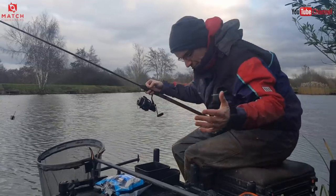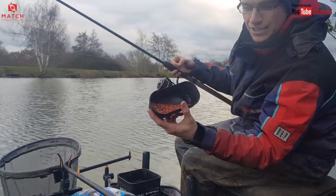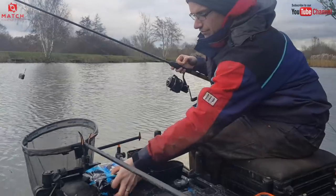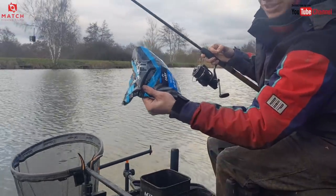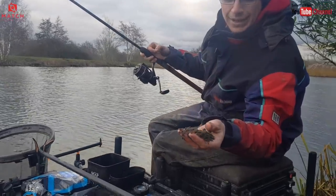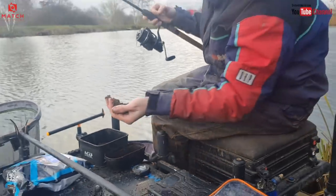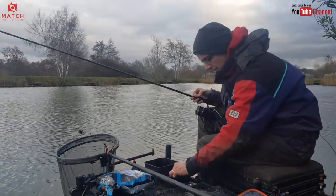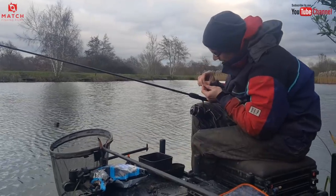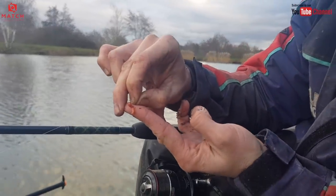All we've got is not even a quarter of a pint of pinkies with the odd maggot in there just for hook baits. We've got a third of a bag of F1 Dark — Sunnybake's F1 Dark — and I've just mixed that to a nice damp consistency to start with. Just a standard sort of groundbait texture. And I'm fishing a maggot and a pinky on the hook, size 16 hook.